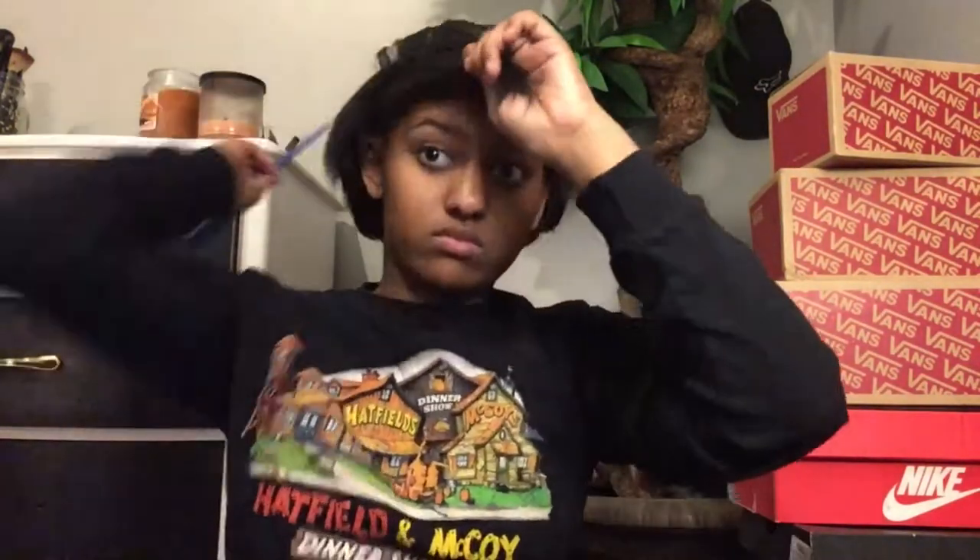Okay, so for the bangs part — parting is key. You want to part it diagonally and make sure they're pretty even. If you part it the same way, it's gonna look good. You don't want any raggedy-looking edges — I just realized I said edges instead of bangs, but what I meant to say was bangs.